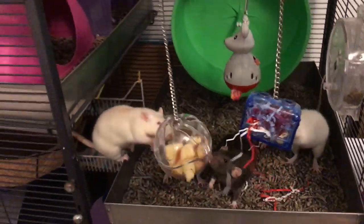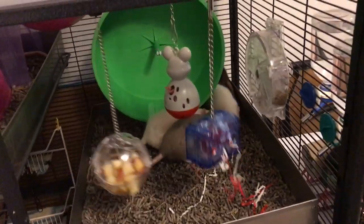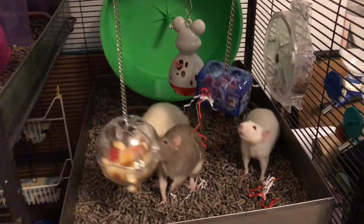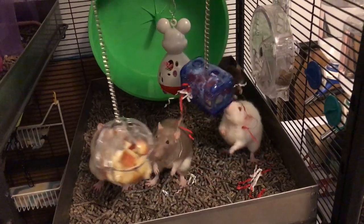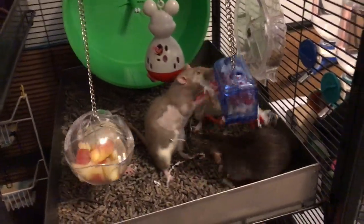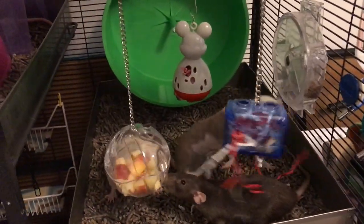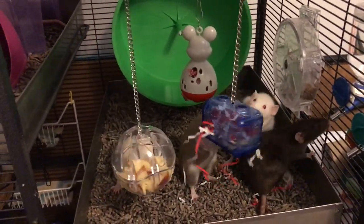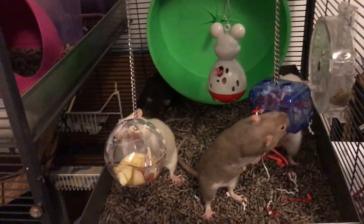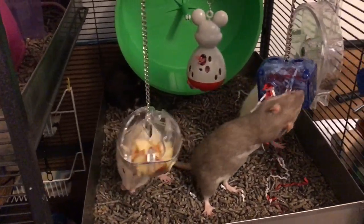That is pretty much what I do with these. I think these ones all go together really well, so that's why I decided to show them together. Hopefully you guys enjoyed this video. If your rats have one of these — which, like the foraging wheel, these are probably one of the more common things for rats to have — feel free to tell me about it. Thank you guys for watching and I hope to see you later. Bye!